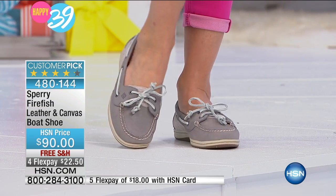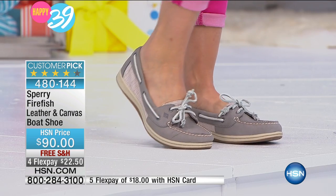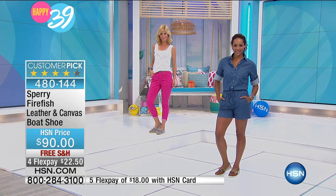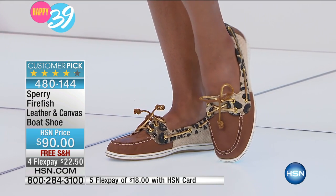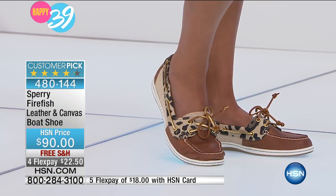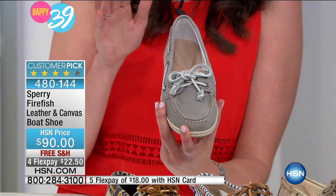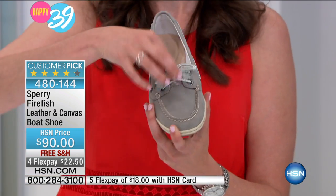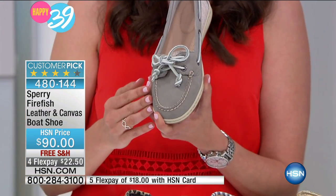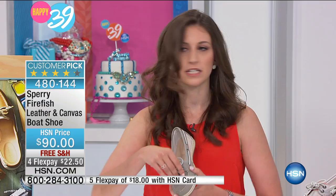Everyone may already have this shoe, and if you do, get another color because they are just an absolute wardrobe staple. One of the reasons they've been so successful for Sperry is what's incorporated into the design — called 360-degree lacing. The lace literally encompasses the entire top line of the shoe, so no matter your foot type — whether you're wide, narrow, have a high or low instep — you can get a comfortable fit. You just loosen it up, untie it like a normal shoe, and it will cinch completely around the collar of the shoe, giving you a secure fit so it stays on your foot and looks amazing.